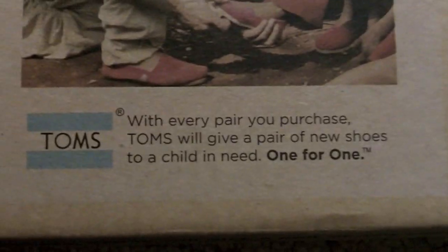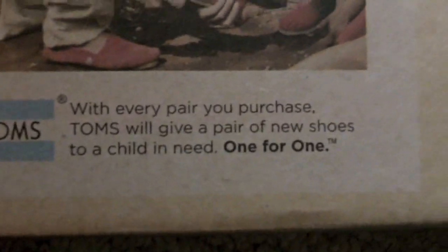This is a packing slip which has an address I'm not going to show you. It basically just says you have the gray youth canvas TOMS. Here's the box. It's got a picture on the top, and it says: with every pair you purchase, TOMS will give a pair of new shoes to a child in need — one for one.